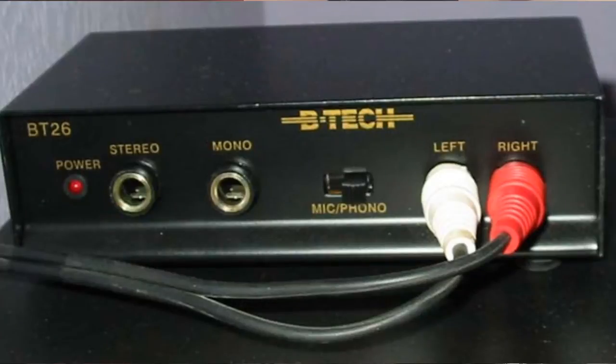That's called a phono preamp. The way you connect a phono preamp to a mixer is a turntable will have these kinds of plugs out of them. These are RCA plugs, and they are generally red and white. You want to make sure that the red end is connected to the red output of the turntable, and the white is connected to the white. The other end of this cable will go into a phono preamp — make sure the red is connected to the red and the white is connected to the white.